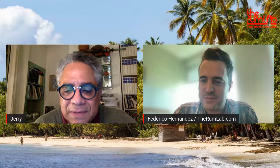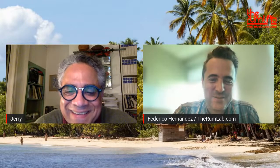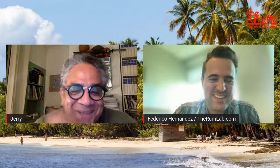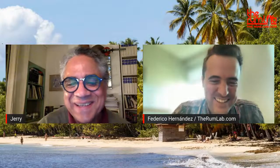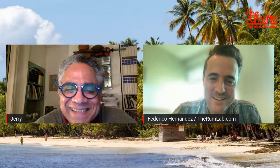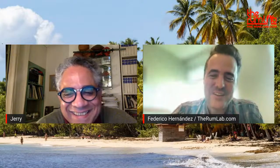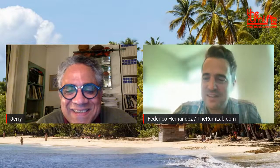Jerry, thank you very much — it was a pleasure to talk with you. I haven't spoken English for two years, so it was a good exercise for me! All right, Jerry, have a good one — thank you so much for taking the time. We'll see each other soon. Goodbye!